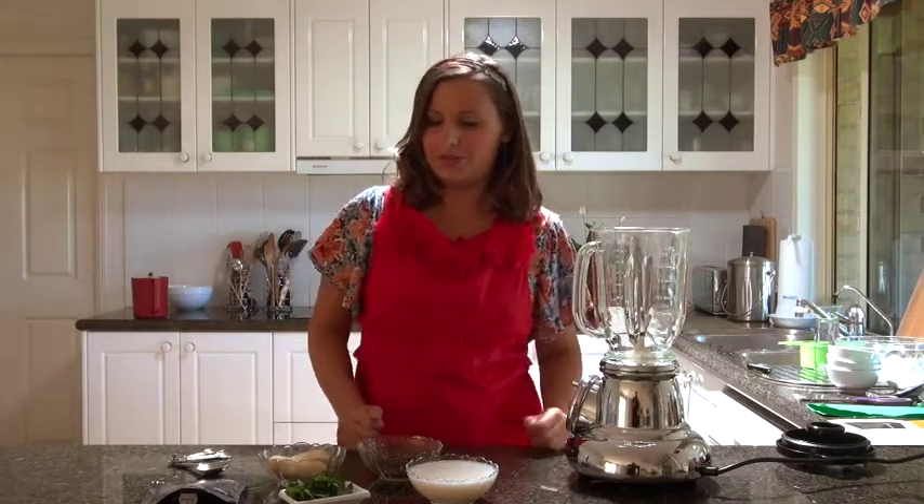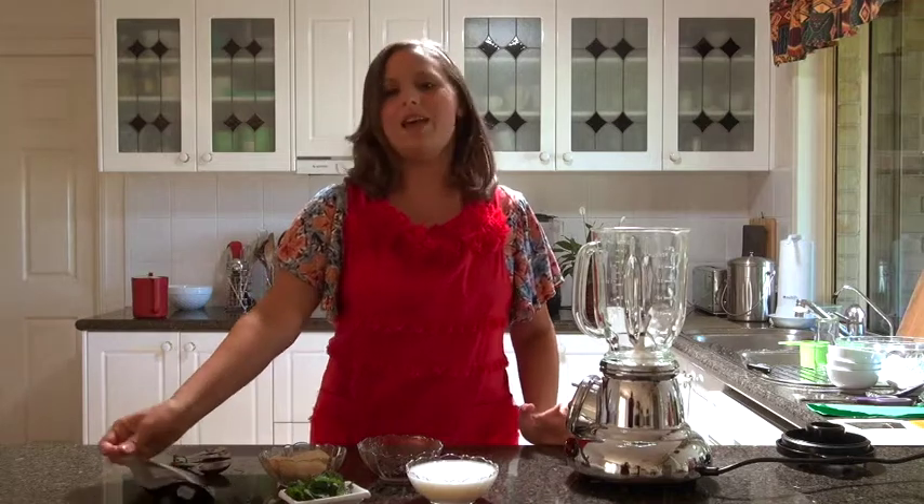Hi, I'm Lee Chantelle from VivaLaVegan.ness and welcome to this smoothie tutorial. We're going to make a chocolate and mint shake today.